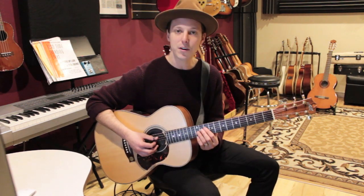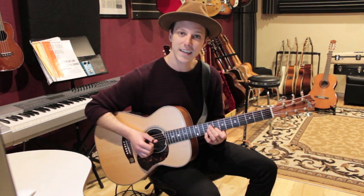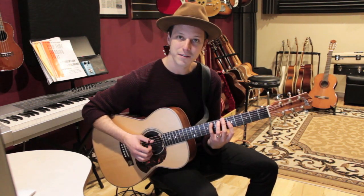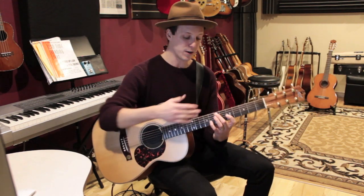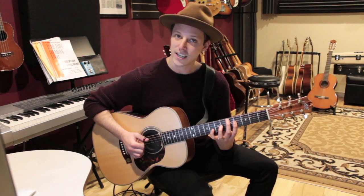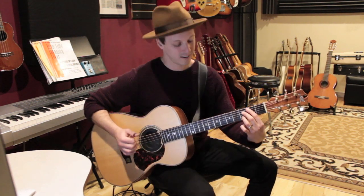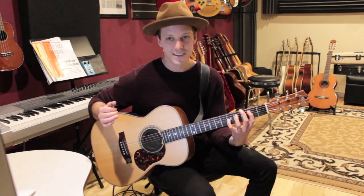So let me play that first cycle for you. We're going to go C, G, D minor, A minor, E minor, B diminished, F, C. Then we're going to continue starting from this chord: C, G, D minor, A minor, E minor, B diminished, F, C.